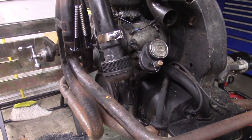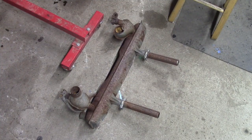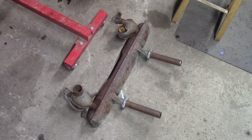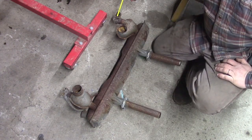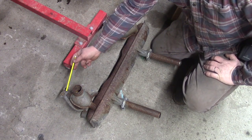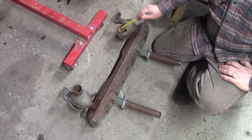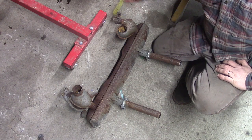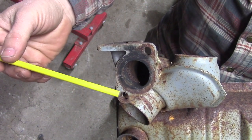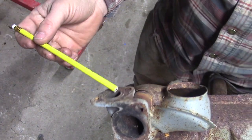Let's take a look at the original Volkswagen-style muffler. What you're looking at here is a factory Volkswagen exhaust — a typical exhaust you'd find on a Beetle, Karmann Ghia, or early Bus. This is the flange that goes to the heat riser on the passenger side, this is the flange for the driver's side, and these are for the fresh air heater hoses. This here mounts to the cylinder head on the passenger side, and on top is the heat riser pipe.